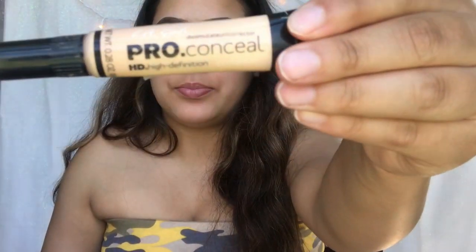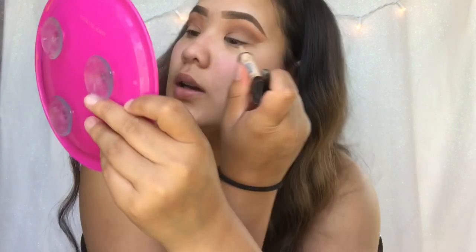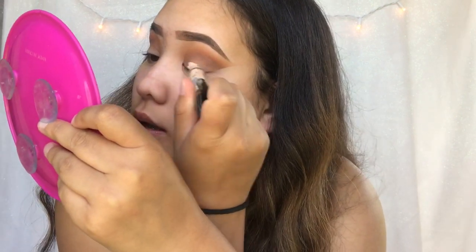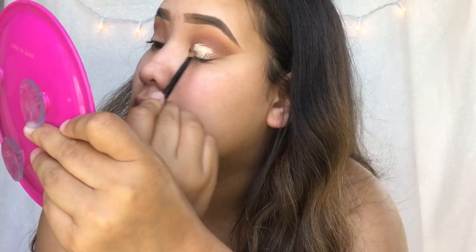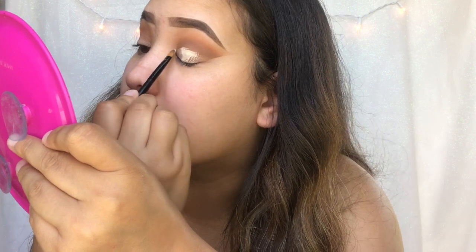Now we're going to remove the tape, just like that. We're not done with the eyeshadow, so I removed the tape. And then I'm going to be taking my L.A. Pearl Concealer in the color Porcelain. Take some of that, put it on my eyelid, and then take a flat top brush and start creating your cut crease line.